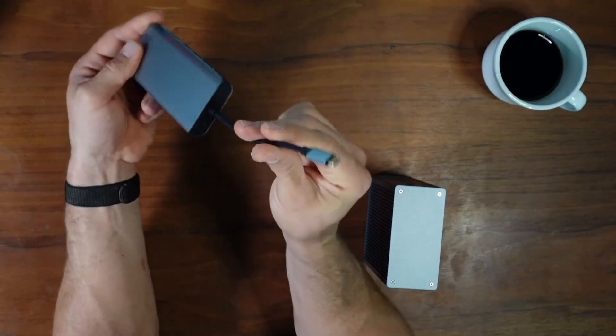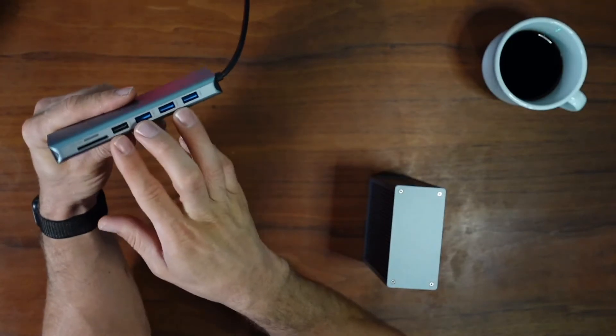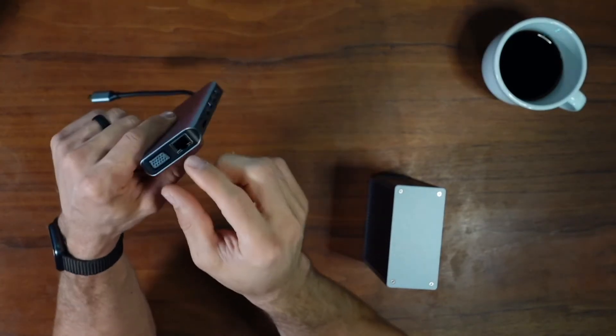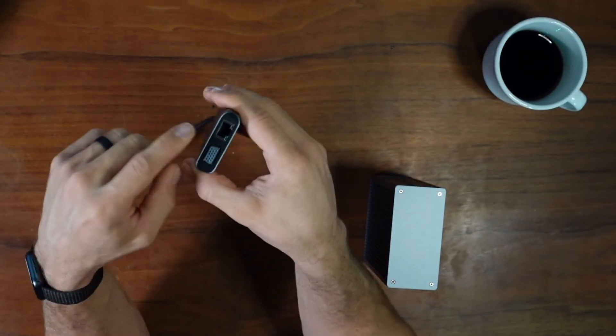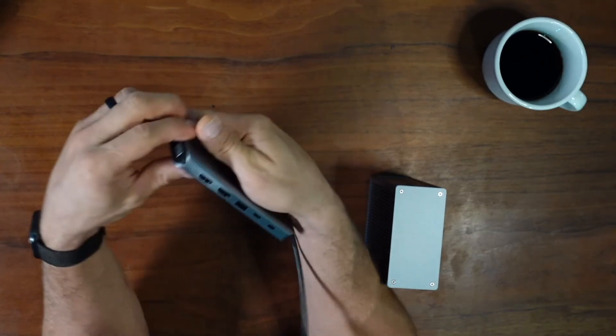OKX actually has even more than just two — they have all kinds of docking stations — but I just wanted to show you these two. I absolutely love this one; I'll leave it linked down below. It has not only tons of USB ports, including mostly USB 3, but also a card reader. It also has a network card and VGA.